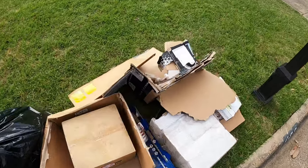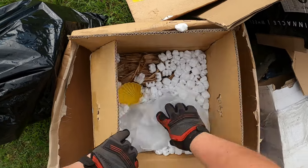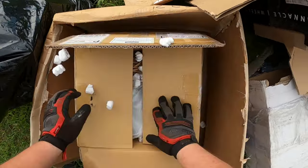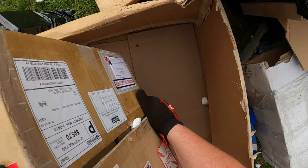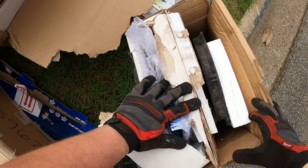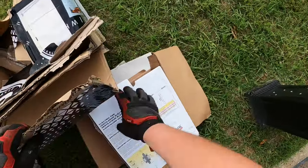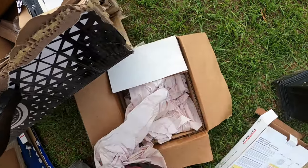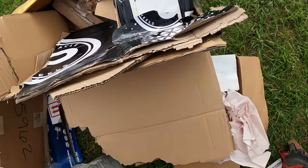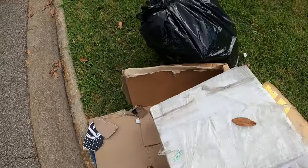Seen carport boxes, so of course we got to come in and give it a check, right? No, nothing there - it's a bunch of packing peanuts. Fan trailer. Come on - we got some brakes, no that's the fan. Seen car parts, hoping for car parts, got nothing.